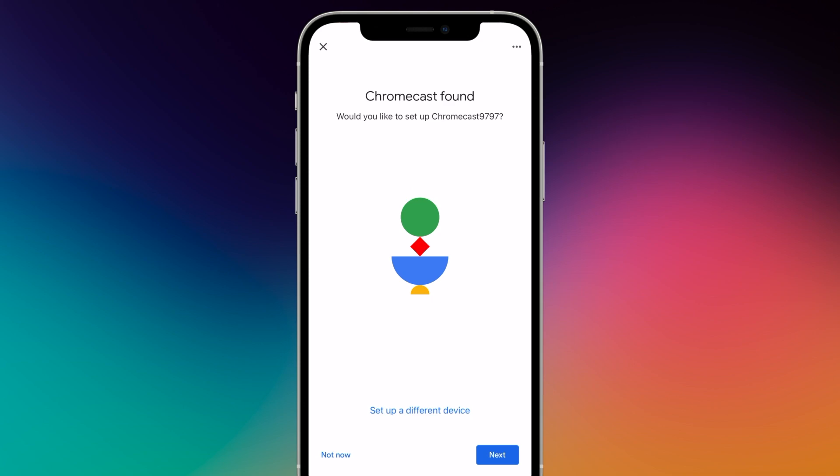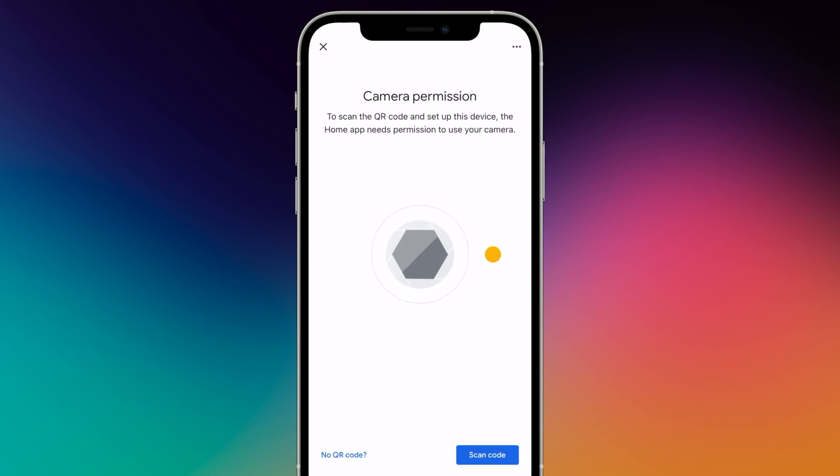Once found, press Next again and give the app permission to use the camera to scan the QR code displayed on the Chromecast TV screen.